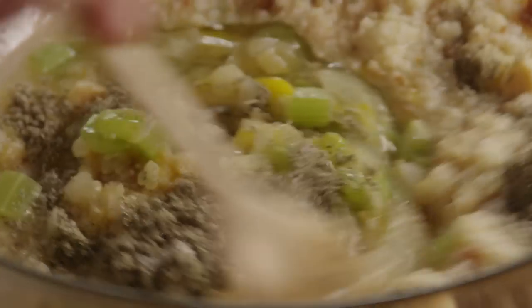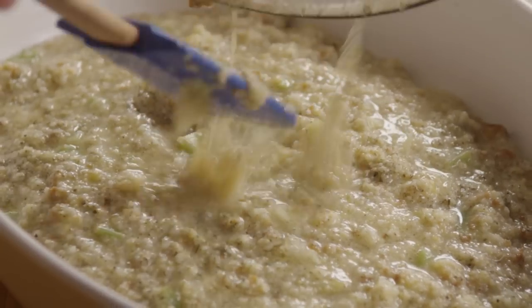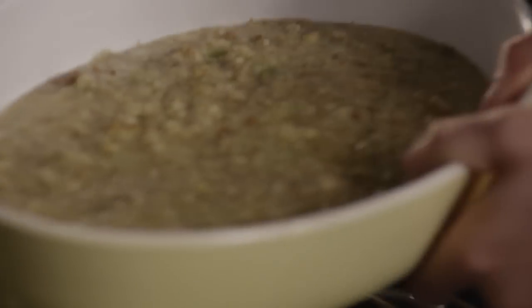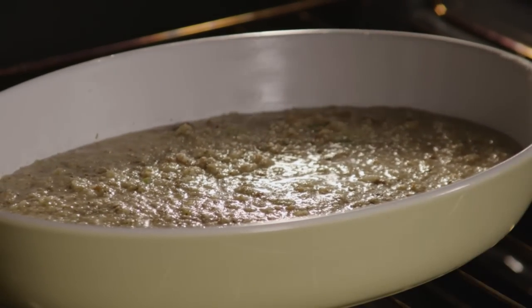Mix the dressing well and pour it into the prepared dish. Bake for 30 minutes or until it just starts turning golden brown around the edges.